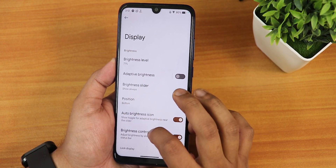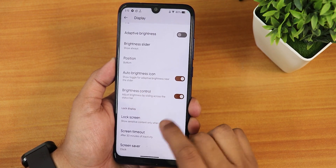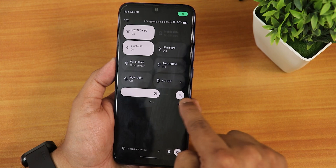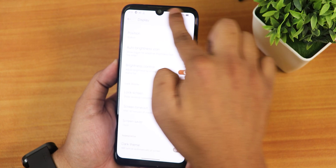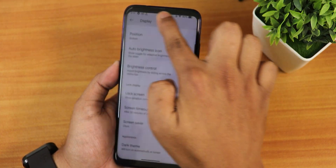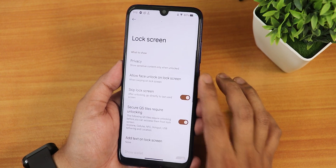In the display settings, we have brightness level with adaptive or auto brightness, an auto brightness icon, and a brightness control that lets you slide a finger on the status bar to increase or decrease brightness — a really handy feature.